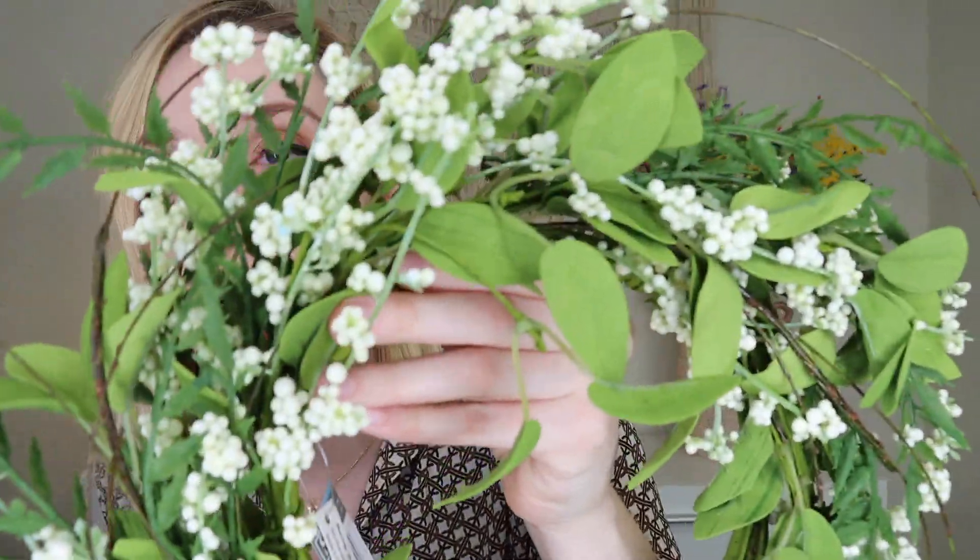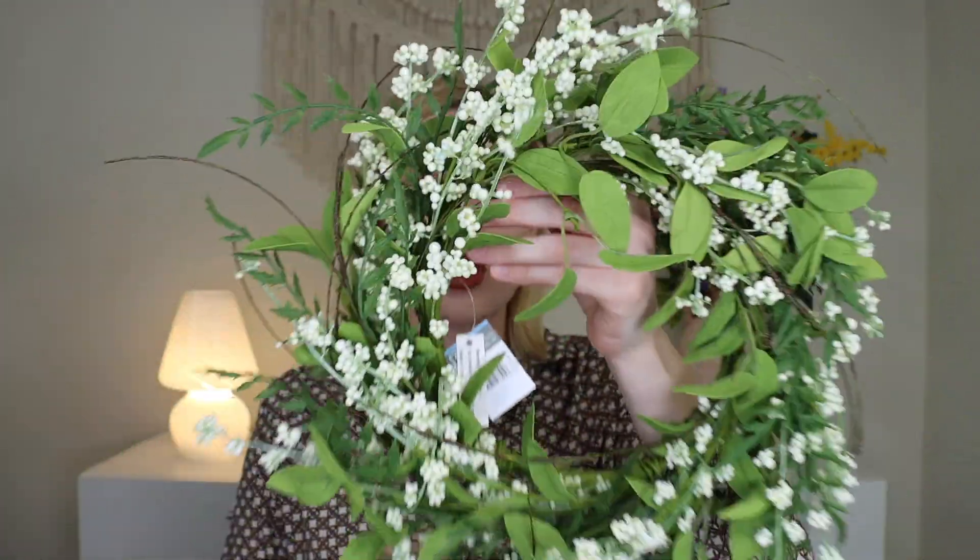We're obviously in springtime so this is going to be a springtime box. The very first thing I'm pulling out is this beautiful wreath — it's obviously a faux wreath but it looks so real, you have to do a double take to realize it's faux. It's so pretty — you could hang this on a door. It kind of smells good too! You could also use it as a table piece and put a candle or some decor in the middle. The leaves are really soft, I think they're made of like a foamy type material.